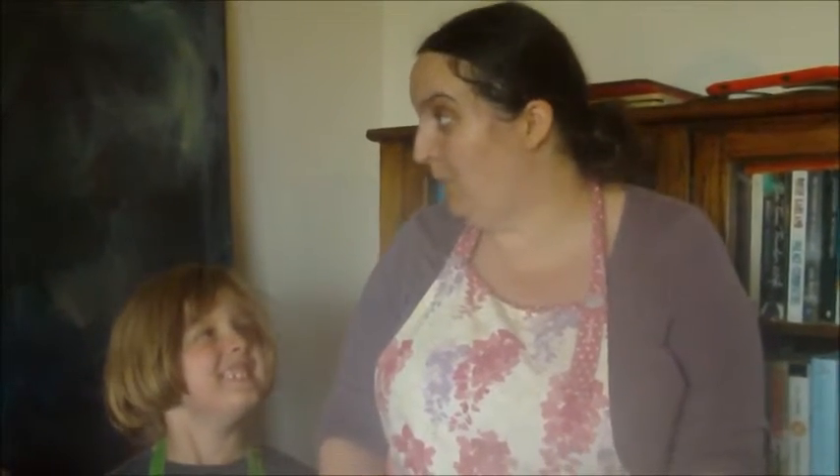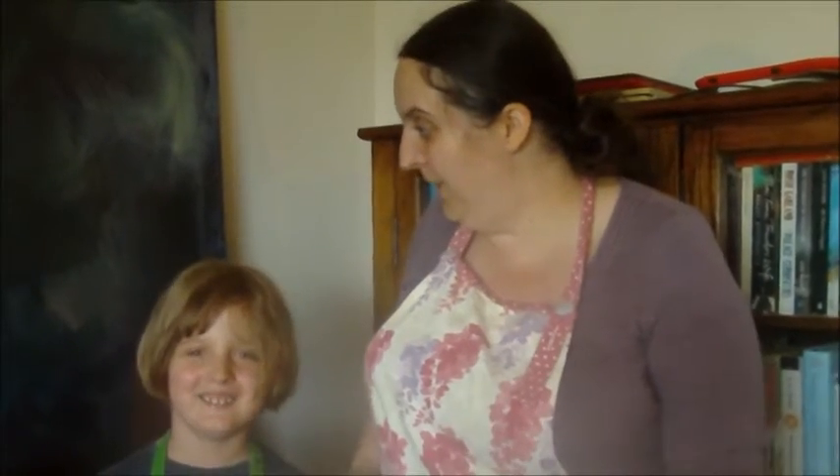Hello and welcome to Life on Pig Row. This afternoon we're going to make a beautiful raspberry and cream sponge. Me and little Dee are going to make it together.